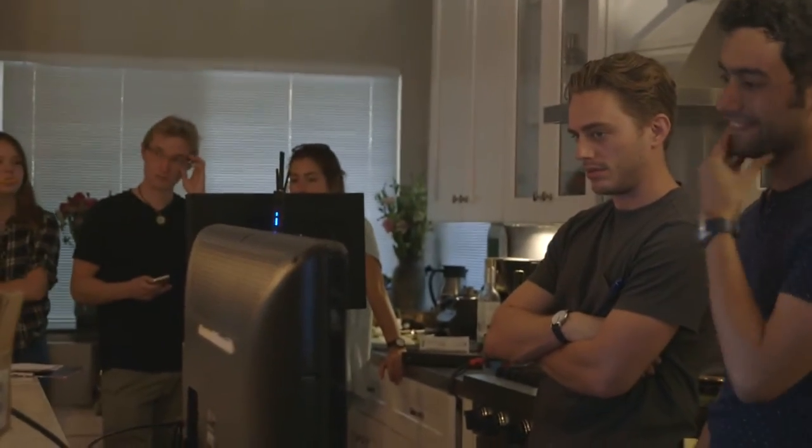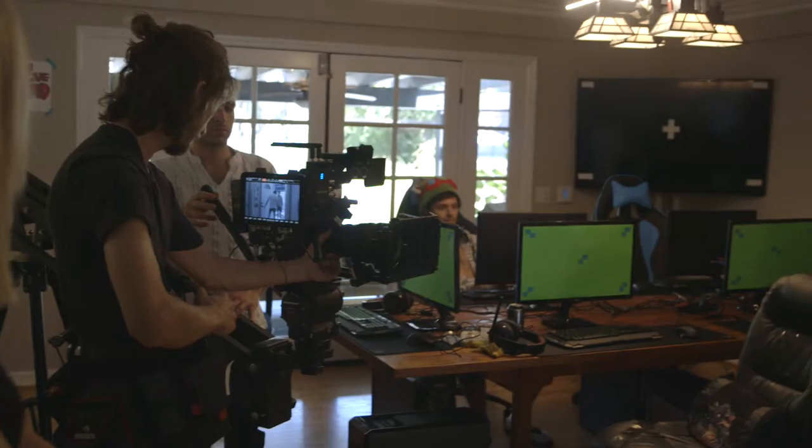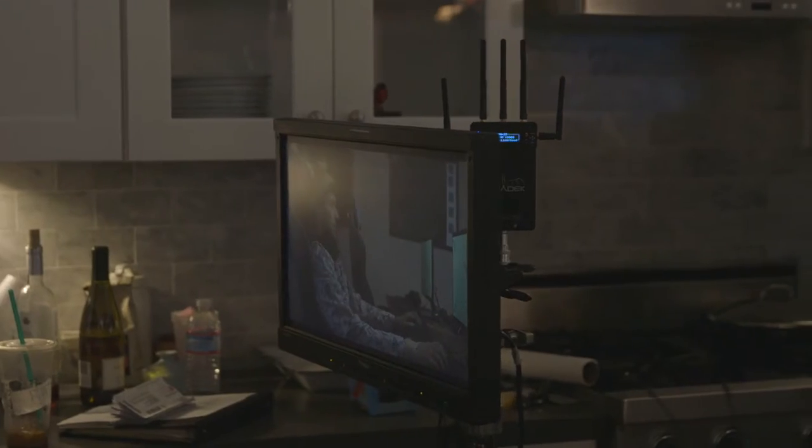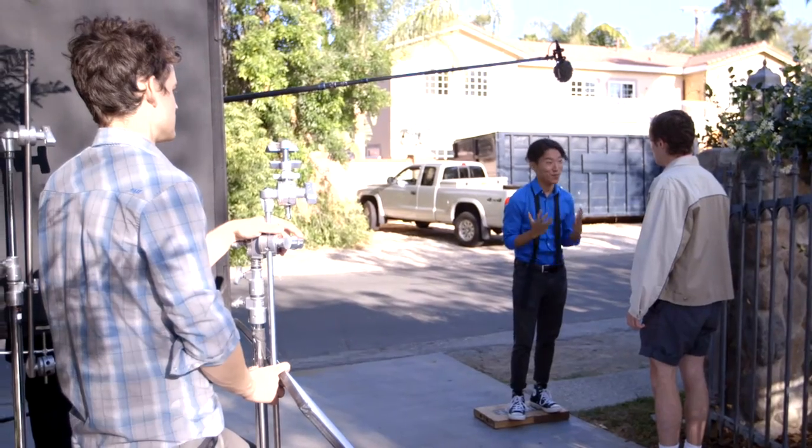What I'm using right now are the Bolt 2000s because they've got super long range. They can blow through walls, they can do whatever I need — I can be in a follow car. It's literally just like having an HD-SDI cable, but just completely wireless. It's really magnificent.